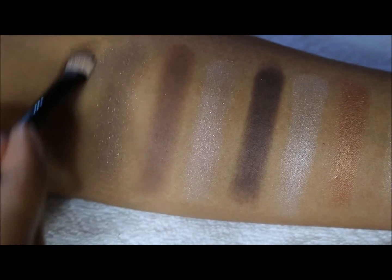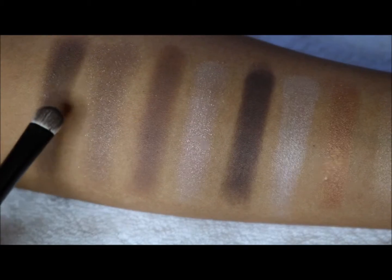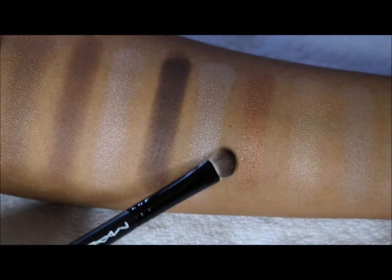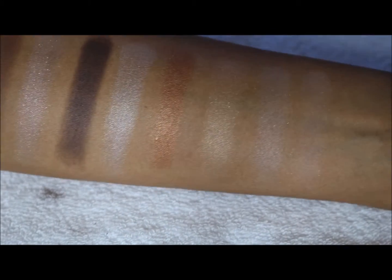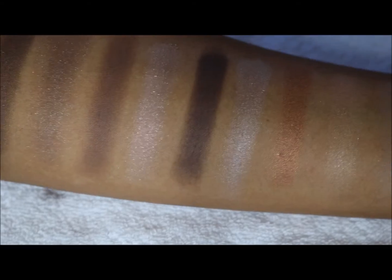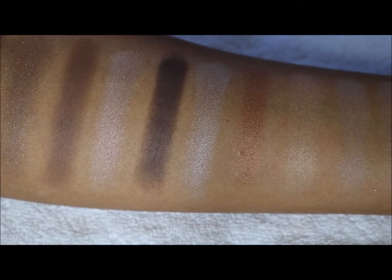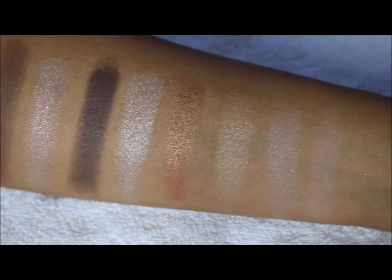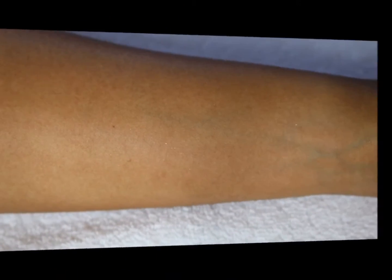That last one is definitely a satin and not a shimmer — I really like that color. I'd have to say that color is definitely a winner. Out of all of them, I like that one and I like the coppery burnt orange one the most. But there we have it — the full ten swatches of the Revlon 01 Passionate Nudes palette.